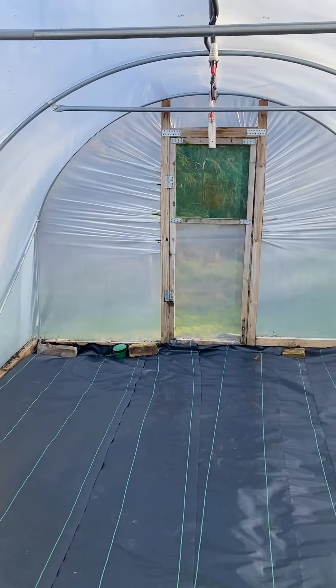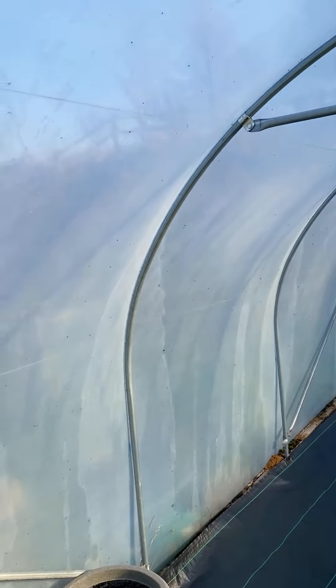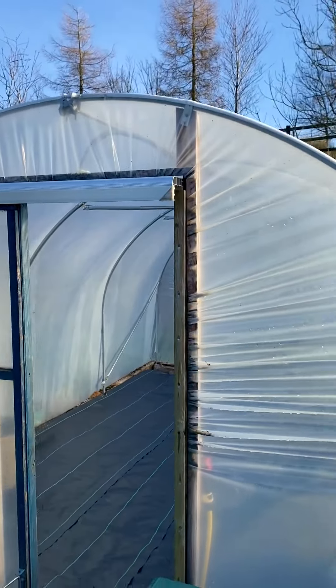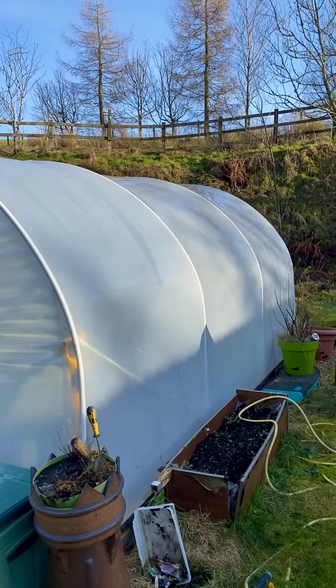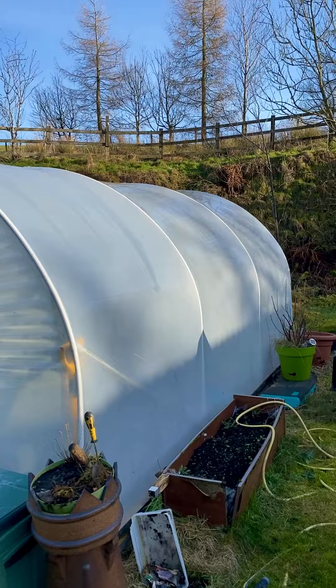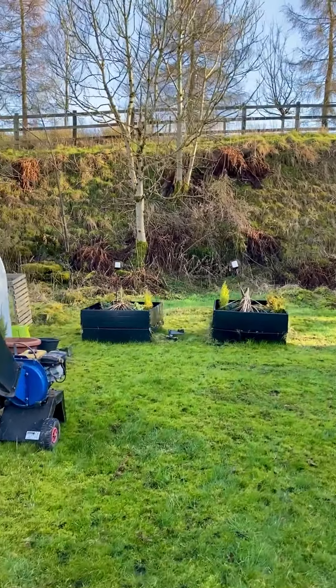I've cleaned inside — you can't tell, but the plastic inside is cleanish. I'm going to clean it again and clean the outside. I've got this polytunnel that I'm absolutely determined to grow tomatoes and chilies in this year. I did plant at the end of the season last year in here mainly.